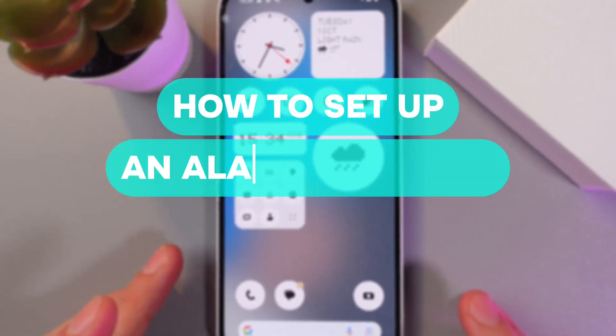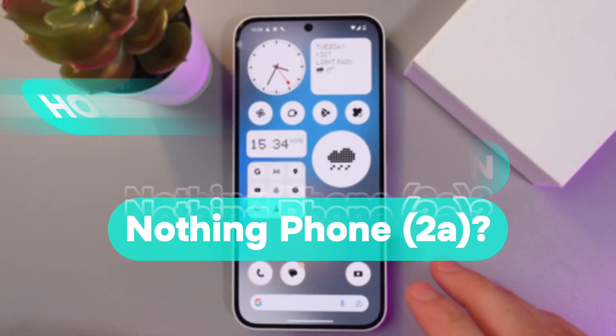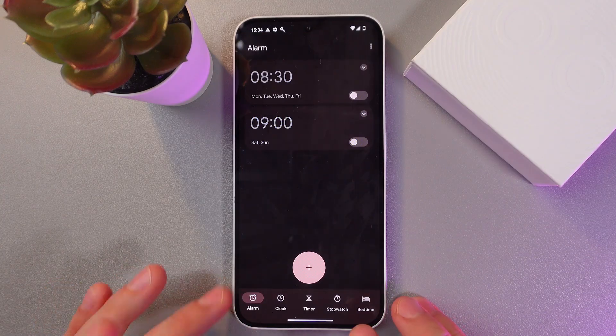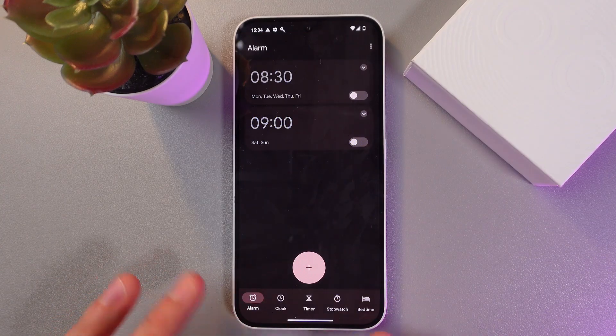Hello everyone, and today I'll show you how to set up an alarm on the Nothing Phone 2a. First of all, open up your Clock application on the home screen and make sure that your Alarm tab is opened at the bottom of the screen.